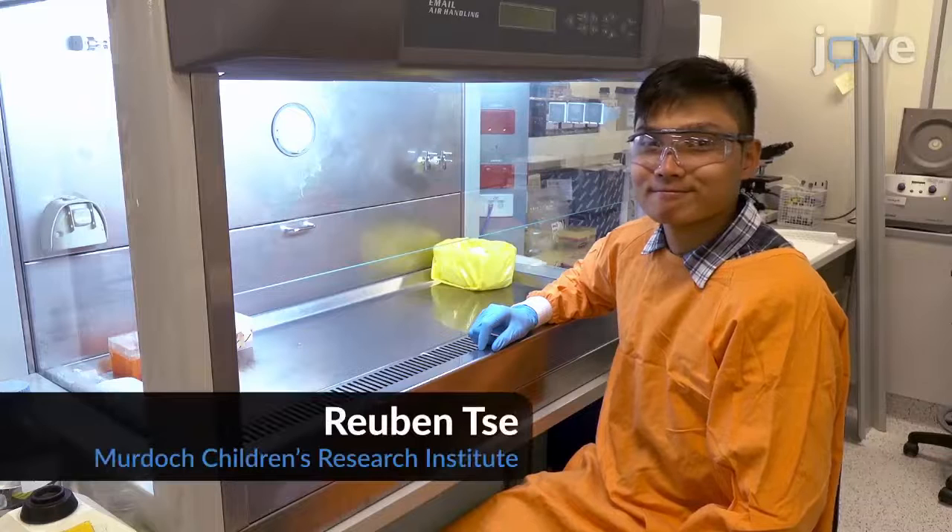We describe here an imaging-based micro-neutralization assay that has been tested on RSV subgroup A and can also be adapted for RSV subgroup B and different sample types. Demonstrating the procedure will be Ruben Tse, a member of the research team at MCRI.